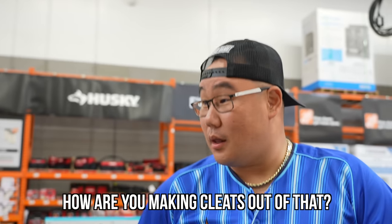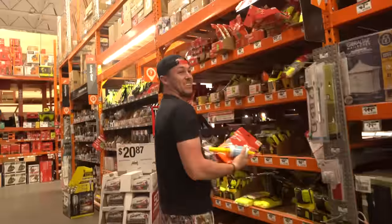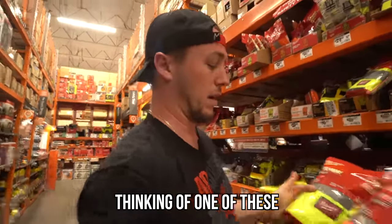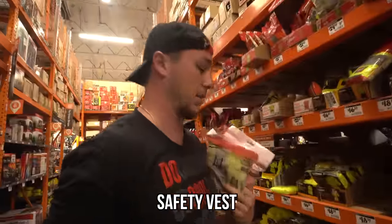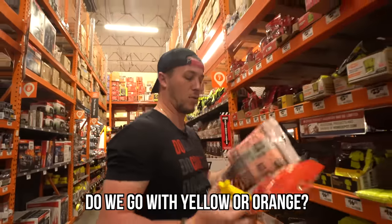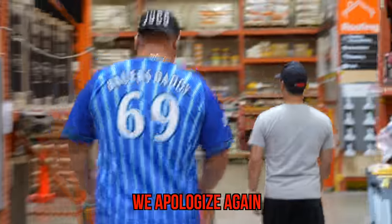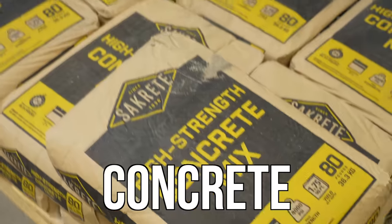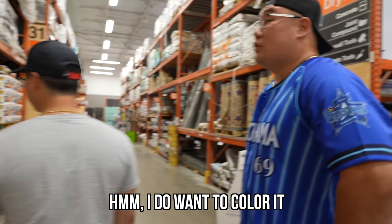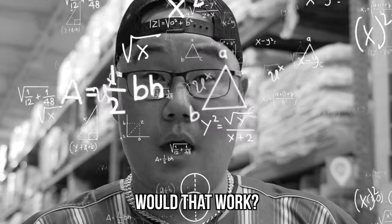How are you going to make cleats out of them? I wanted to have something for the outer coating of my shoes. I'm going to get one of these — they're basically like the highlighter vests that you can get for construction workers. Do you think this is thick enough? Do I go bright yellow or bright orange? Let's get concrete first, we're already here.